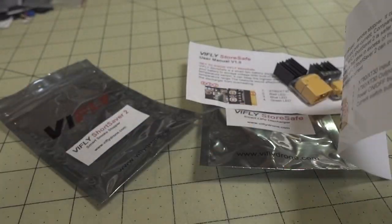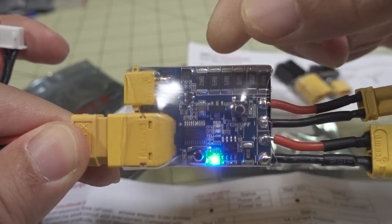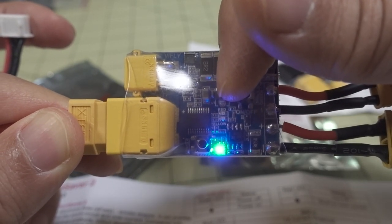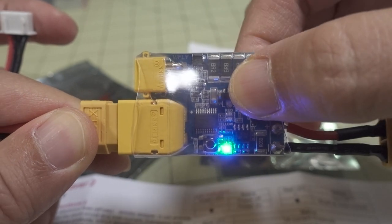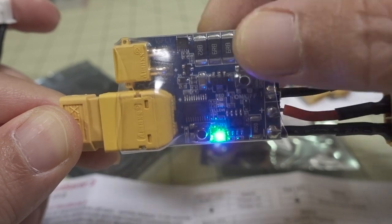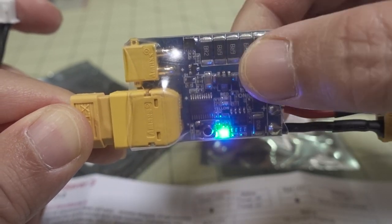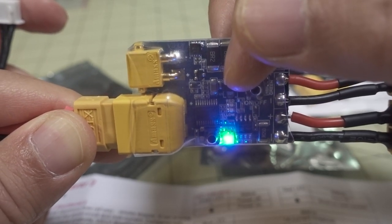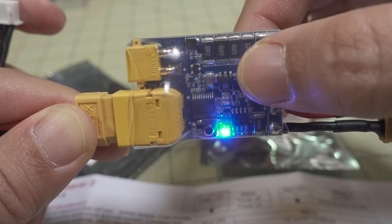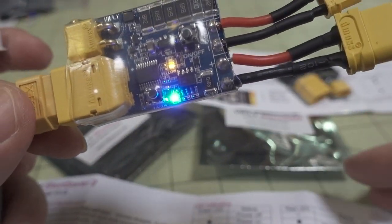To demonstrate: long-press the power button to enter setting mode. The yellow light blinks once for setting one, press again for two blinks — setting two, then three blinks for setting three, and it cycles back to one blink. I'll leave it at setting one, which is good enough for most cases. Then long-press the button to save that setting — that's the trip timer.